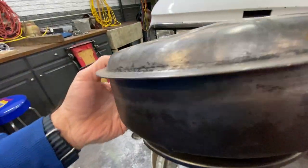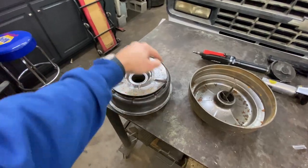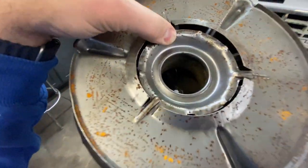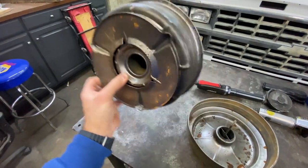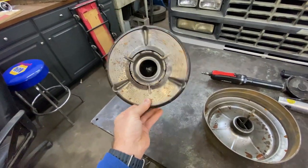I'm going to cut out this whole section because inside here is the old original mesh that I know is just caked with junk and dirt and all that mess. There's absolutely no way to clean that. These things do not come apart.